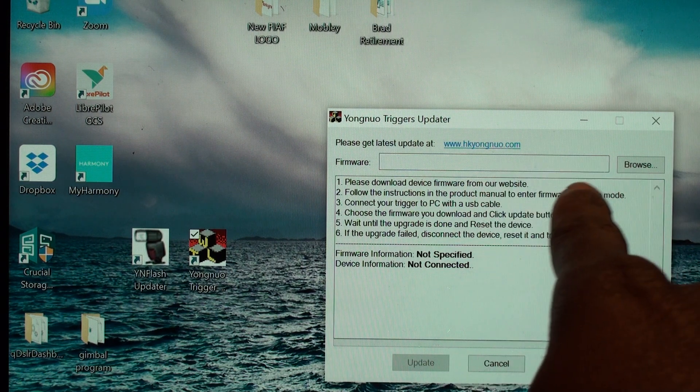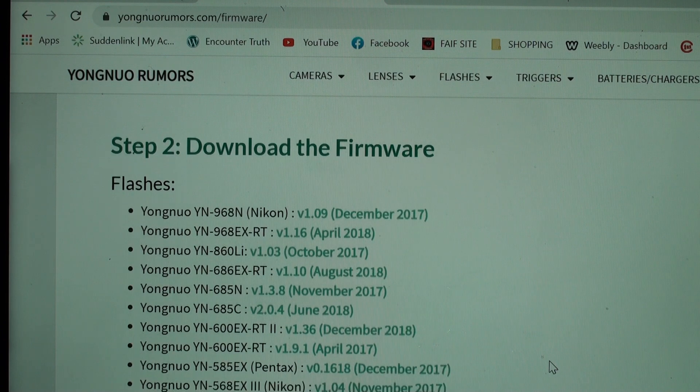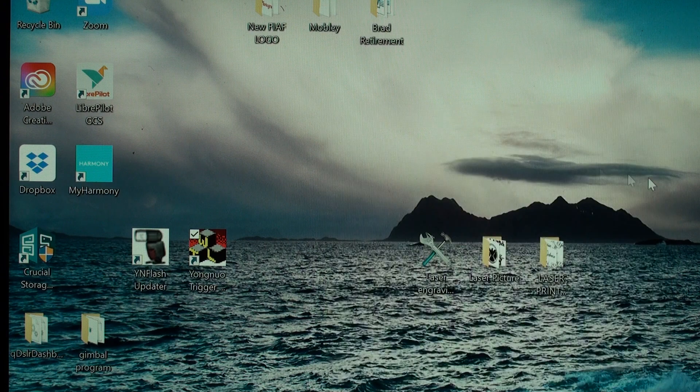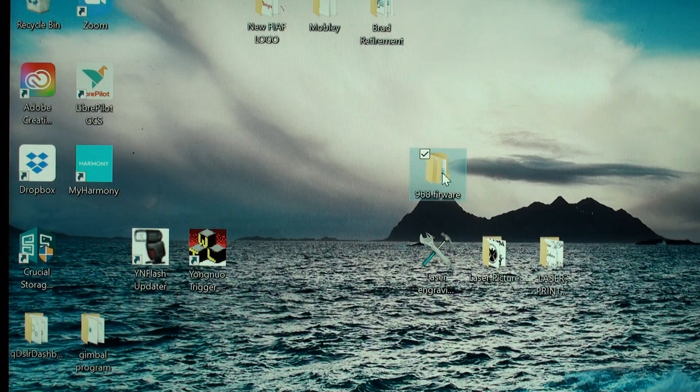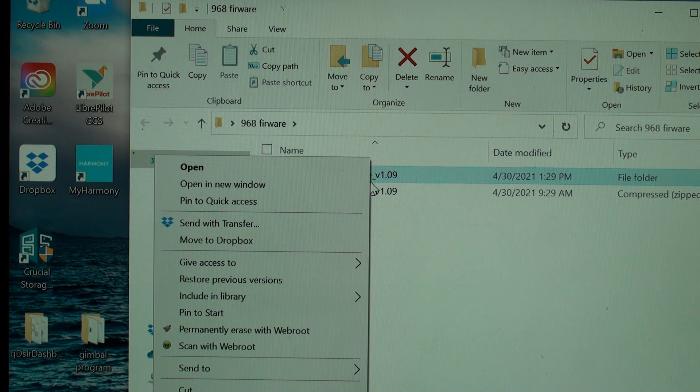Then you go and find the firmware. Going back to the internet — download the firmware. I have a Nikon; this option is Canon, this is Nikon. Download the firmware for your camera system. I would suggest you put it in a folder on your desktop, and make sure to extract it — you have to extract the files before you can upload them. You download it, right-click the firmware file, and it will say extract somewhere in the list. You want to extract it right into the folder you have it in.